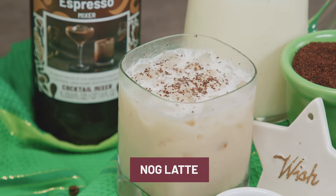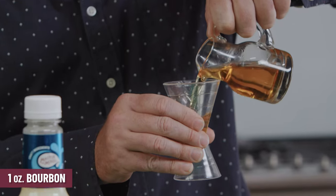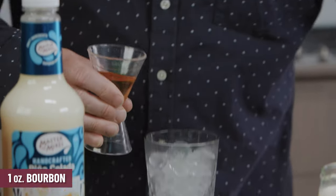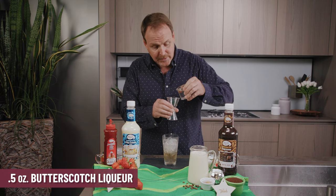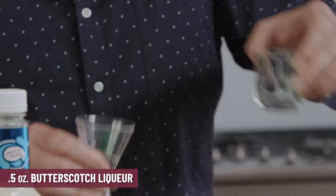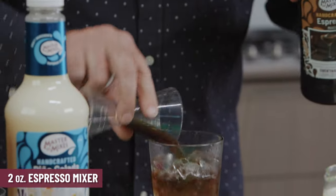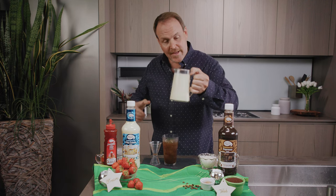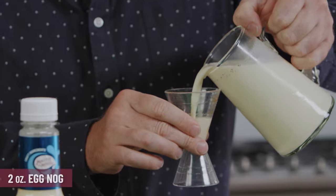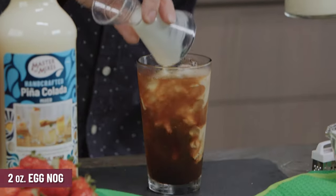The Nog Latte. One big glass filled with ice cubes and an ounce of bourbon — your favorite bourbon, even a spiced rum if you want, and some butterscotch liqueur. Two ounces of the Master of Mixes Espresso Mix and of course your eggnog. If you've got some homemade eggnog or even store-bought, no need to have alcohol in this eggnog because we've added it to the cocktail.